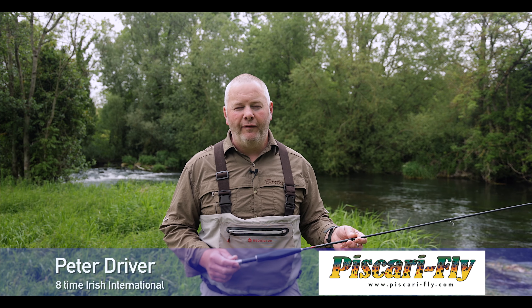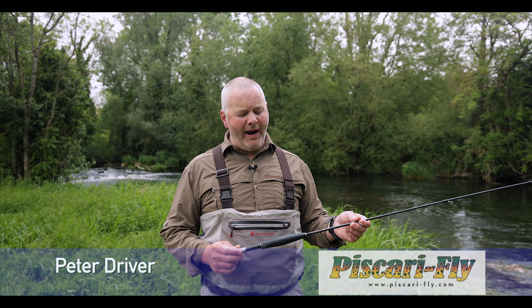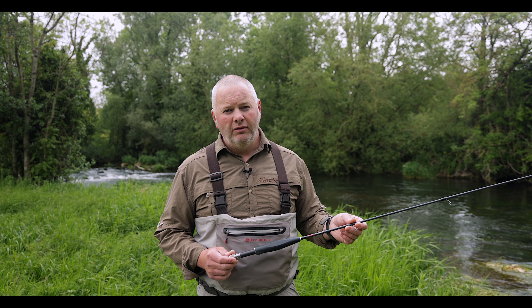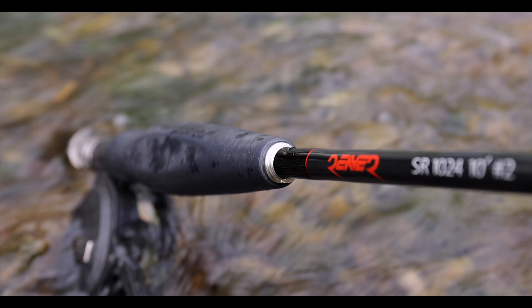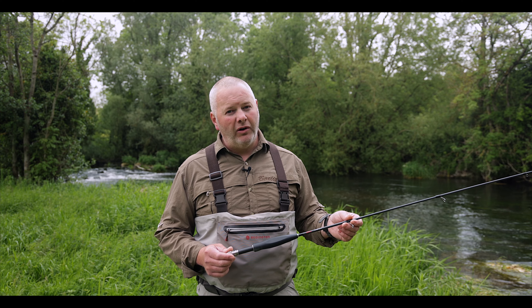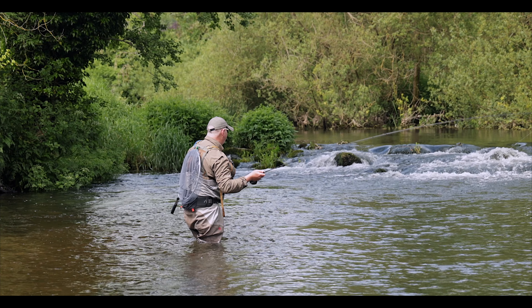Hi, my name is Peter Driver from Pascari Fly and Syndicate EU. We're here on the bank of the river today to take a closer look at the new nymph rod, the Reaver, designed by Syndicate. When Syndicate set out two years ago to build this rod, they wanted to build something that stands out a bit from the crowd, and sensitivity was top of that agenda.